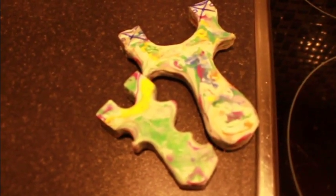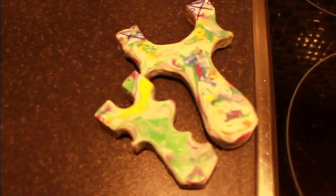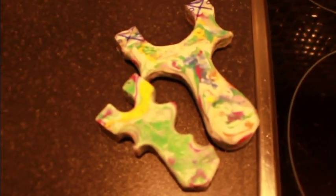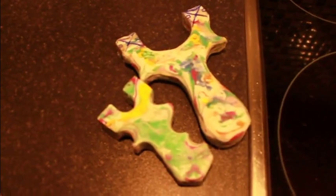Hey guys, just going to show you how to mould some HDPE — High Density Polyethylene. There's some slingshots here, and I'll take you through a couple of stages.